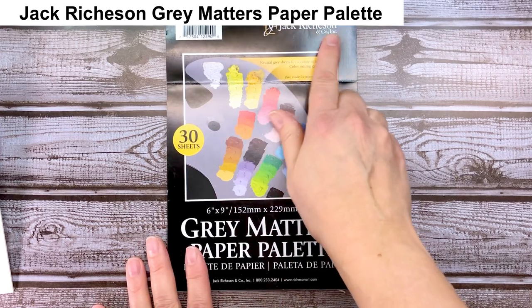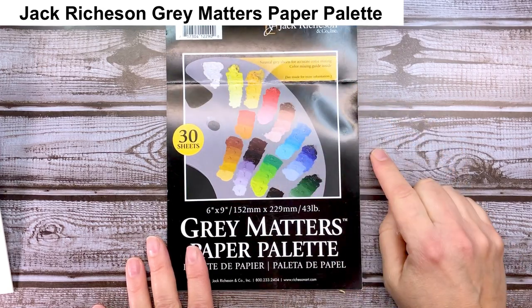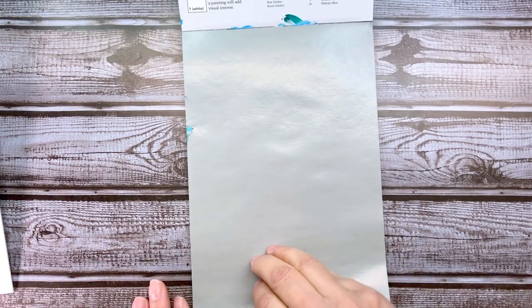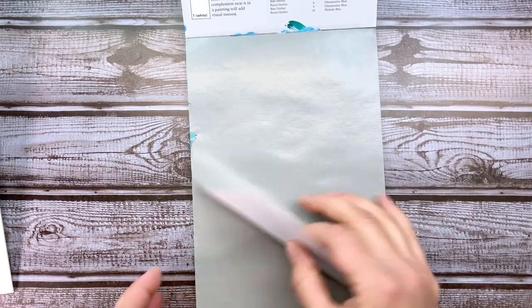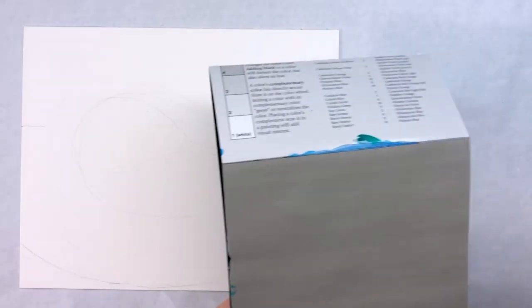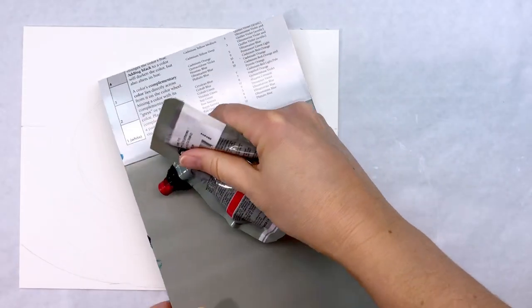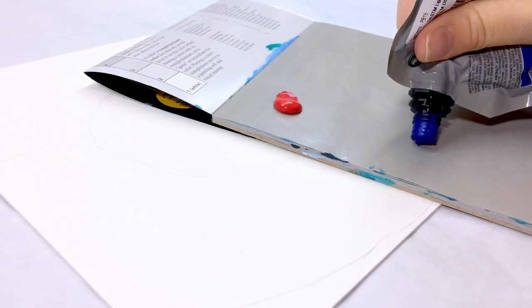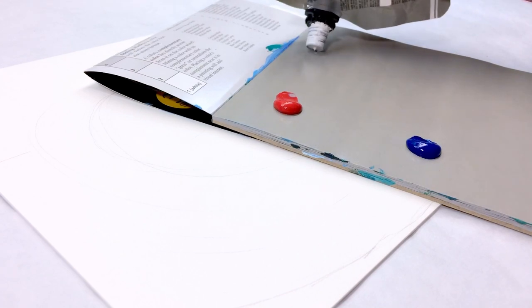I am using the Jack Richeson Gray Matters Paper Palette. The warm gray tone of the surface allows you to mix accurate color values so you know exactly what color you're putting down on your surface. I'm putting in the sky first, and I have a really good idea of the colors I want to use for it. So I put a little bit of red and a little bit of blue on my palette, and then two dollops of white.